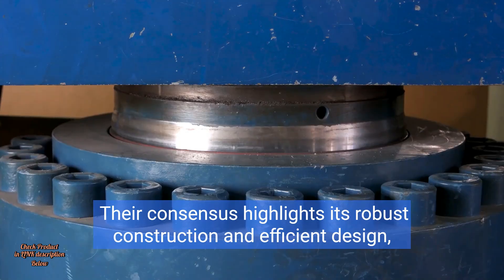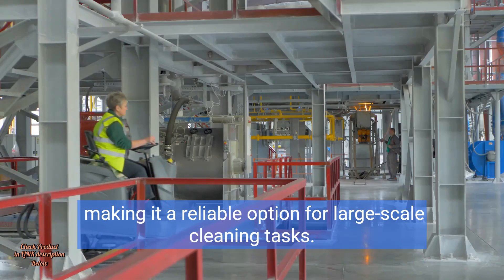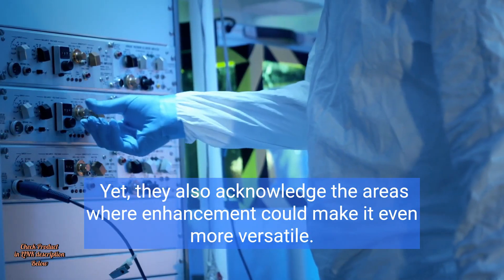Their consensus highlights its robust construction and efficient design, making it a reliable option for large-scale cleaning tasks. Yet, they also acknowledge the areas where enhancement could make it even more versatile.